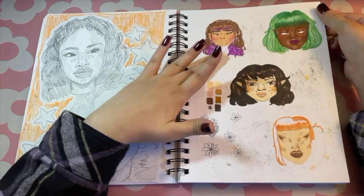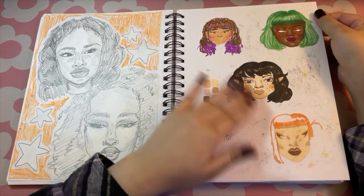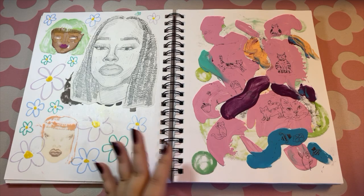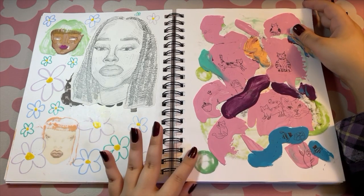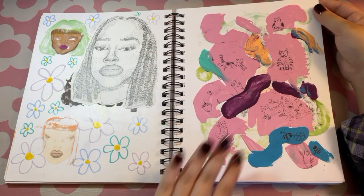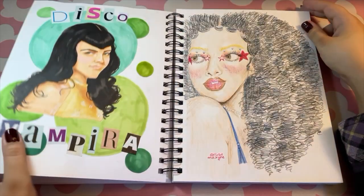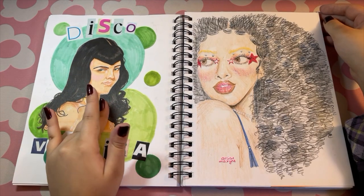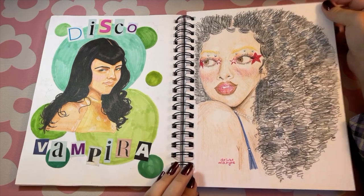This is when I got my alcohol markers and I just kept experimenting. I saw this hack on Instagram — how to not waste paint from painting — just use that leftover paint instead of dumping it out, use it in your sketchbook. So I tried that for the first time. And then I believe this was my first real alcohol marker portrait.